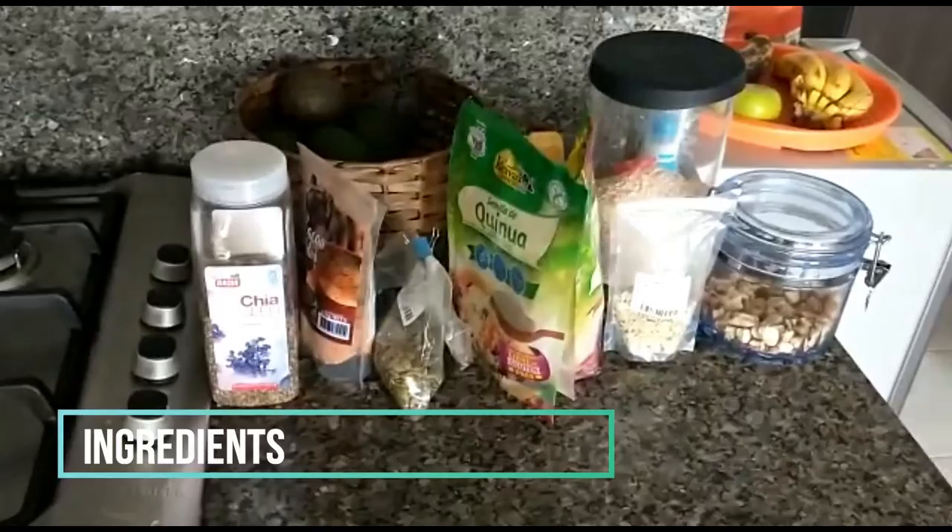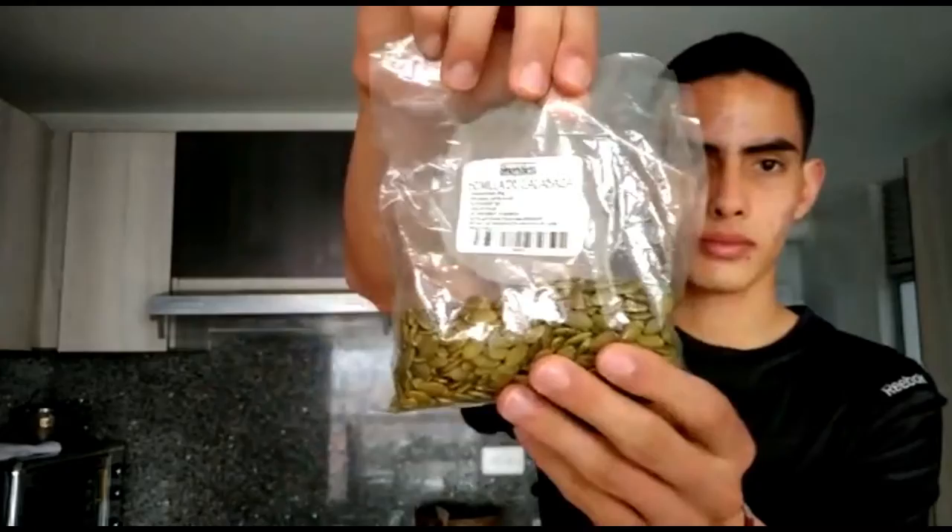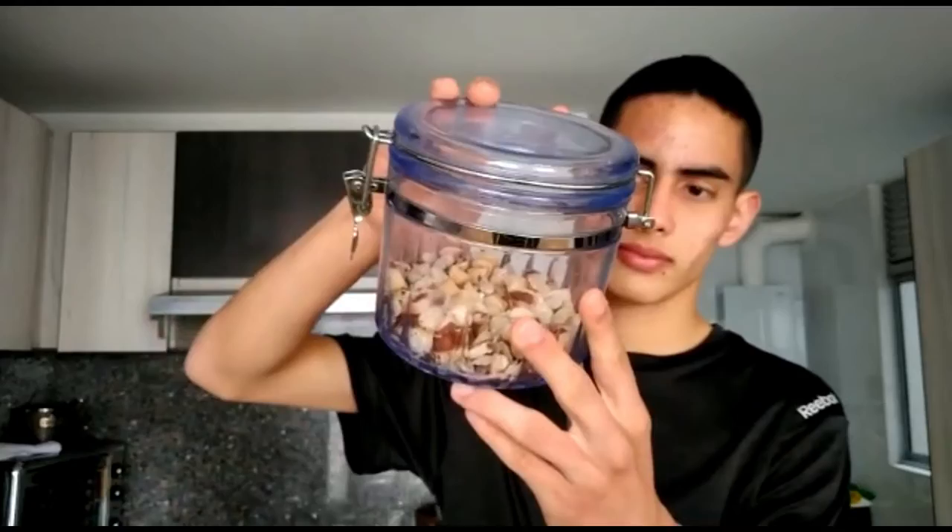For the ingredients you are going to need: chia seeds, quinoa seeds, flax seeds, pumpkin seeds, sunflower seeds, hemp seeds, brazil nuts, oats, and cocoa powder.